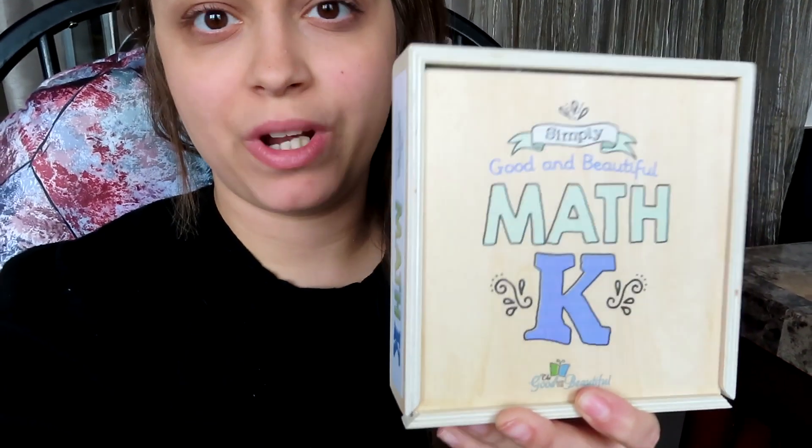The math program also comes with the little Math K box. I'll turn my camera around and open it up to show you guys.